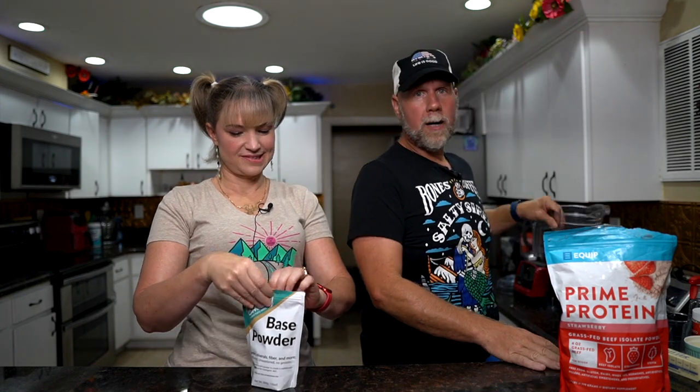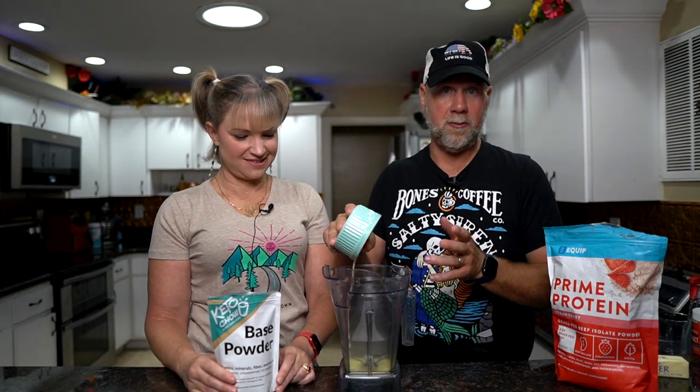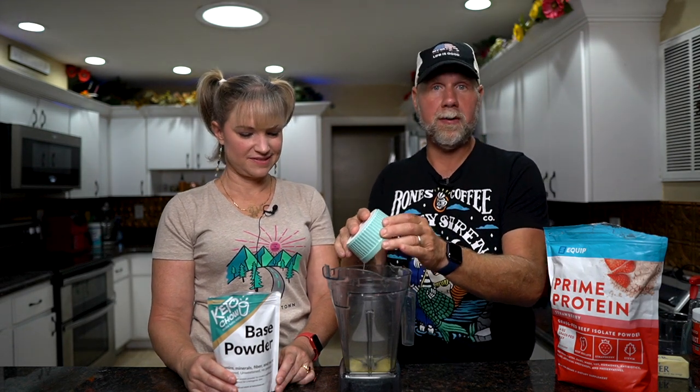Obviously you need a protein powder — again, you can use any protein powder you want. Then you need base powder, and the link is down below for that. We're going to make this in a Vitamix, that's how we make most of our Keto Chow. You can make it in a blender bottle if you're using certain fat sources. From here you're pretty much going to do everything you would do to make regular Keto Chow. So we need a fat source — we're going to use butter. You can use heavy whipping cream or avocado oil. If you're going to use butter, you have to do it in a blender; it's not going to work in a blender bottle, it just gets really chunky. So we're going to use three tablespoons of butter, and you can use as much or as little as you want to get the calories you want.